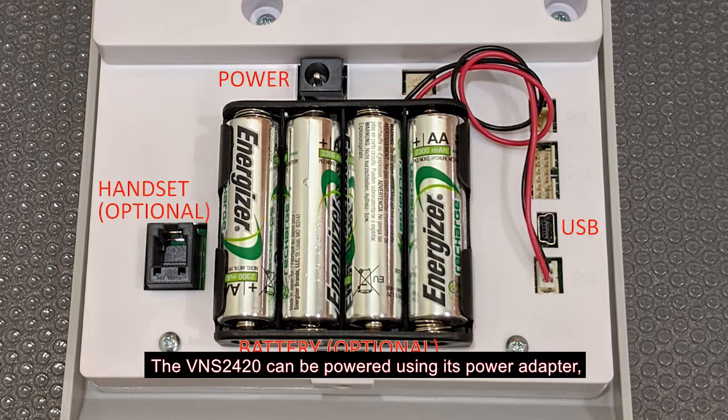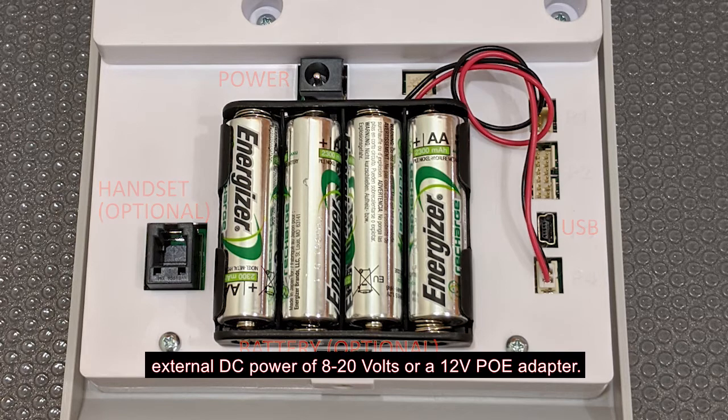The VNS2420 can be powered using its power adapter, external DC power of 8 to 20 volts, or a 12-volt PoE adapter.